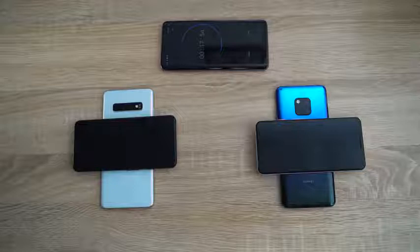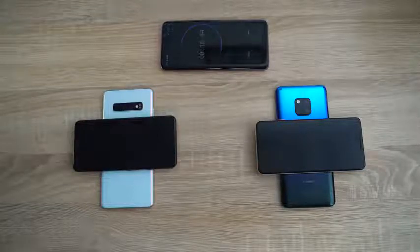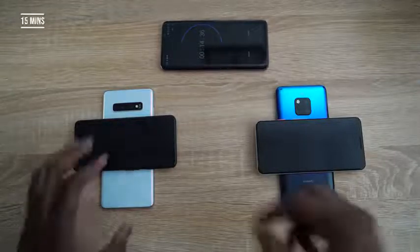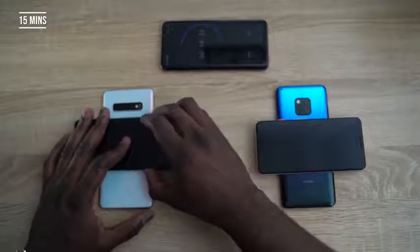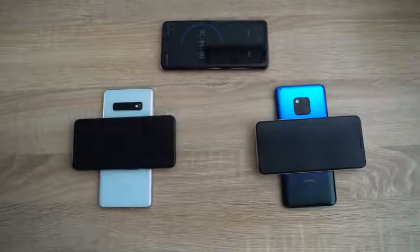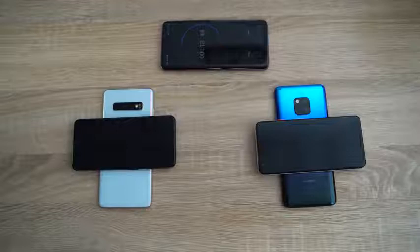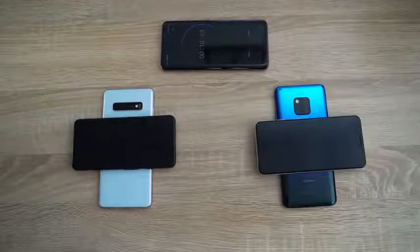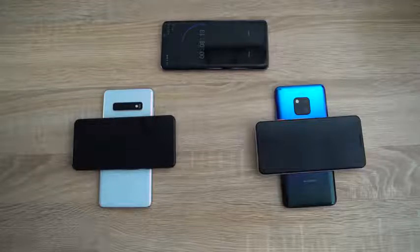Our next time check is at the 15-minute mark. This is a very good feature — having either PowerShare or wireless reverse charging to charge your devices. At the 15-minute mark, we can see that the Galaxy S10 Plus is at 7% charge, while the Huawei Mate 20 Pro is at 4% charge. The Galaxy device is now moving ahead, and it looks like having a 4.5-watt charge rate really goes a long way. Now we just have to see what happens at the end — how much power we lose from each device.